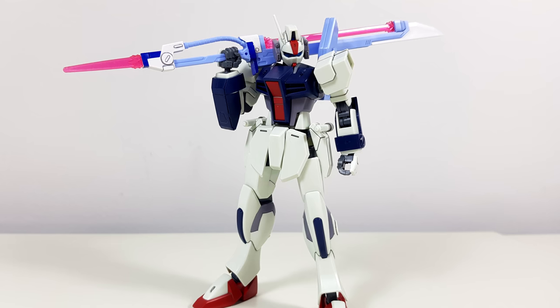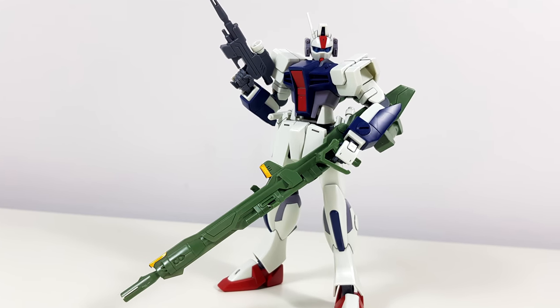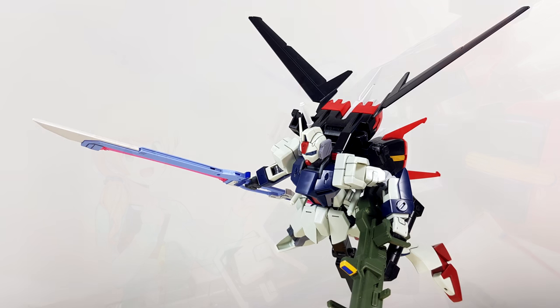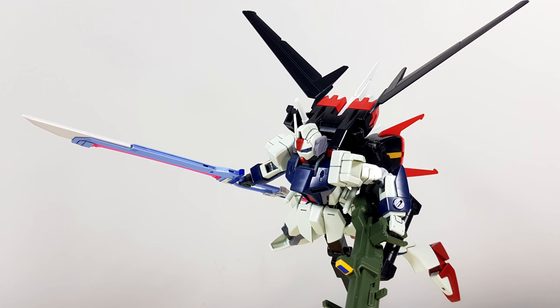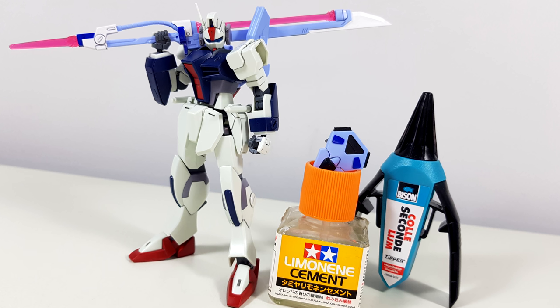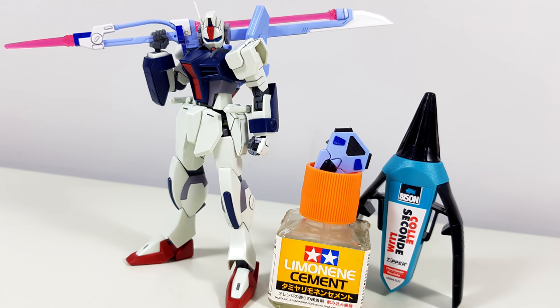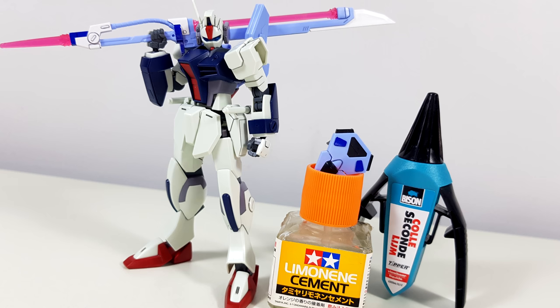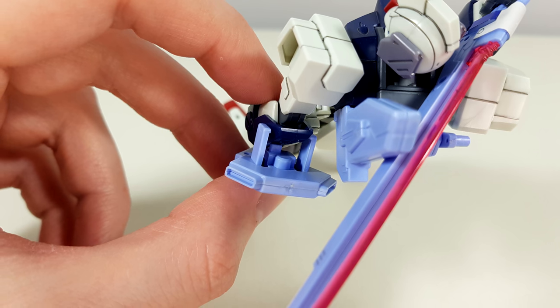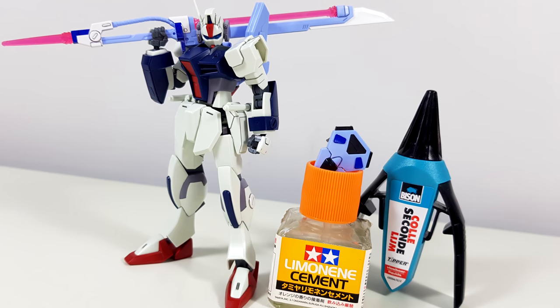Striker packs with shoulder parts fit as expected — the backpacks themselves are no problem, but there's currently no way to connect the shoulder parts. Canonically the Dagger L should be able to use them, and underneath the shoulder armor there's an interesting-looking area that looks like something might connect to in the future. As for the shields from the old Sword Striker and Perfect Striker, the new ball-joint shield won't work, but the old one might go on with friction if you cut down the peg — and of course, glue always works.